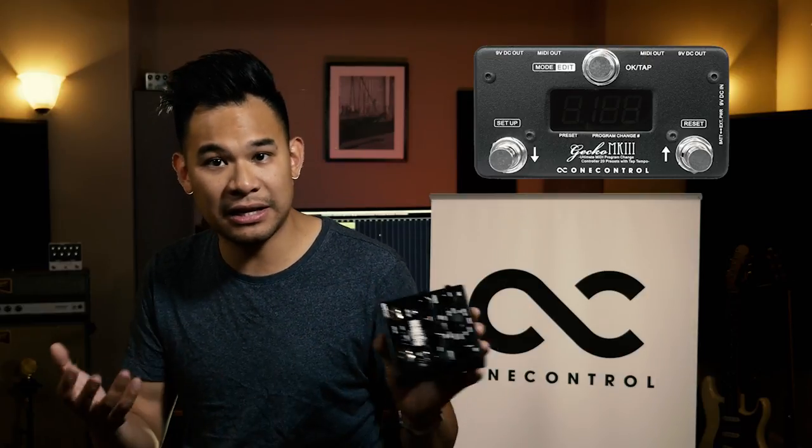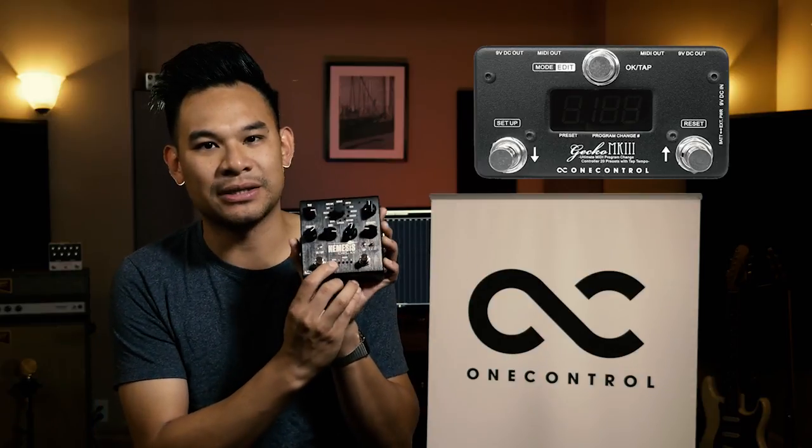The first pedal we're talking about is the Gecko Mark III. It's actually really small, really handy and practical, and it has 20 different presets that you could program into it, and each preset can contain a program change for up to 16 different MIDI devices. A program change is just a preset. So what I can do is get 16 different MIDI pedals, piggyback them together, connect it to this Gecko, and I can go — in this preset on the Gecko, I want to go to preset four on this pedal, preset three on this pedal, preset two on this pedal — all the way up to 16. It's very handy to just press one button and make a lot of changes all at once.